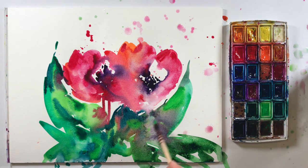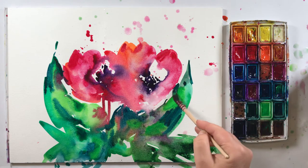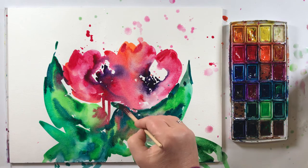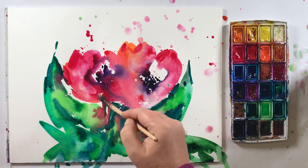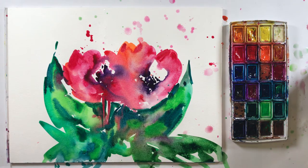And now here — I don't need this color. I put something with a little bit of blue, and some contrast for the flower, downstairs and also here. I need some contrast here, like this.